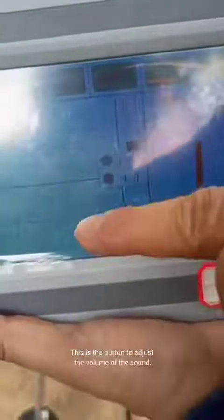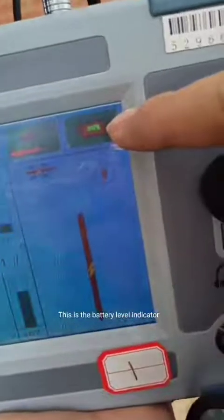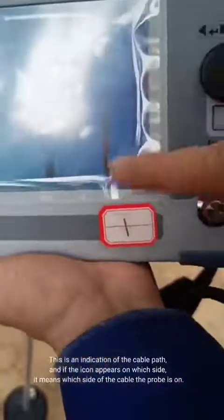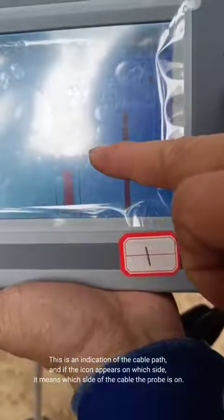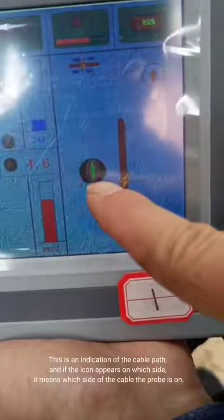This is the button to adjust the volume of the sound. This is the battery level indicator. This is an indication of the cable path, and if the icon appears on which side, it means which side of the cable the probe is on.